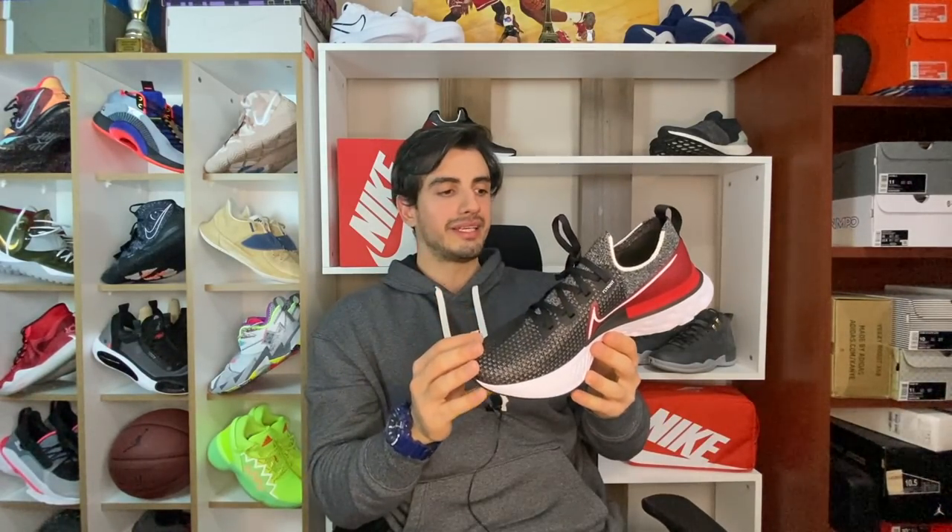Ve böylelikle de incelemeyi sonlandırmak istiyorum. Umarım beğenmişsinizdir, umarım hoşunuza gitmiştir. Ayakkabı hakkındaki bilgileri sizlere aktarmaya, aynı zamanda tecrübelerimi ve deneyimlerimi de söylemeye çalıştım. Eğer beğendiyseniz like atmayı ve yorum yapmayı unutmayın; abone değilseniz kanala abone olup zil işaretine basmayı unutmayın. Bu sene daha çok koşu, sneaker ve gündelik ayakkabı incelemeleri, kargo açımları, vloglar, kıyaslamalar da yapıyoruz. Bir sonraki güzel incelemelerde görüşmek üzere, Ayakkabı Dayisi bugünlük out.